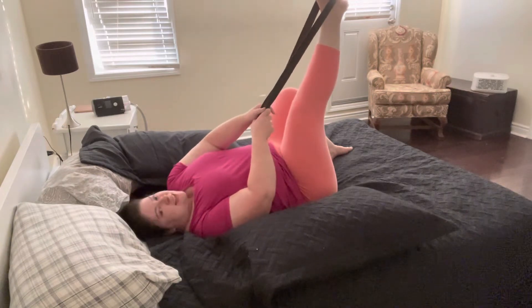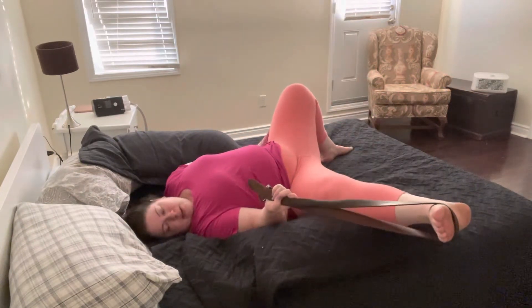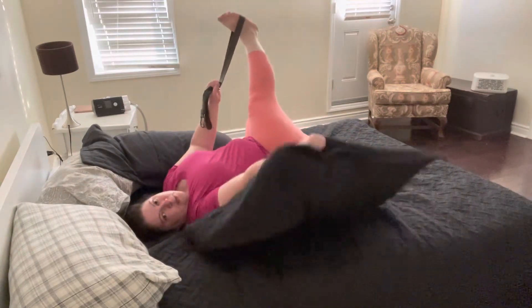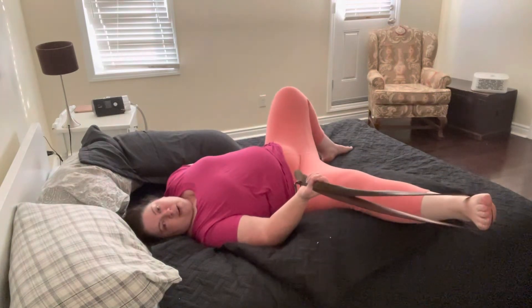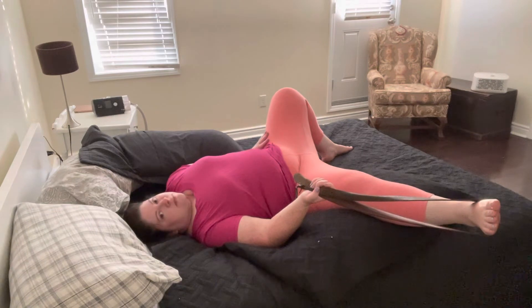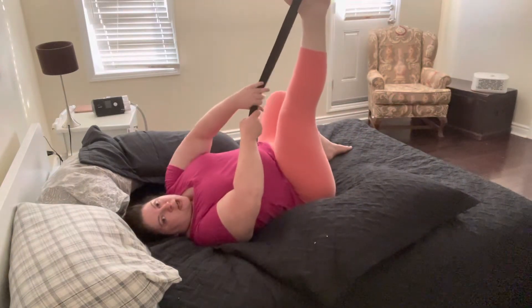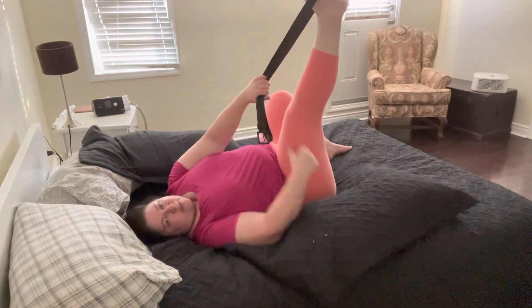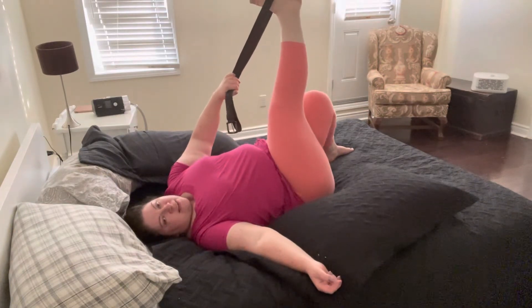Taking a breath. Then maybe take the strap or belt into the same hand and open up towards the side. Maybe you have that extra pillow there — I put the pillows we used before on either side of my body, so when I lower my leg down it rests on that pillow. Then maybe lift it up again and turn your toes to face the opposite side of the body. I switched my hands, so now it's my opposite hand and foot and I can bring it across the midline of my body.